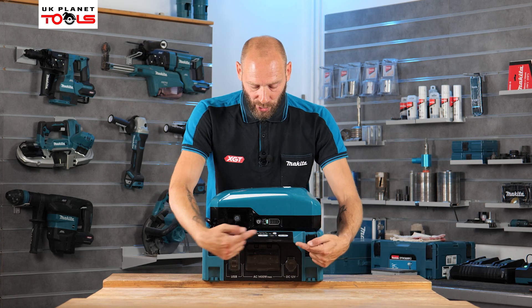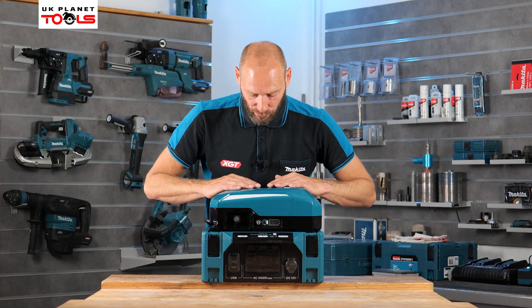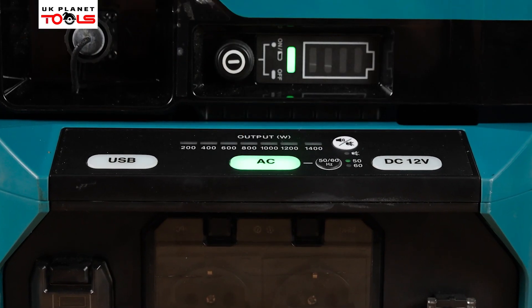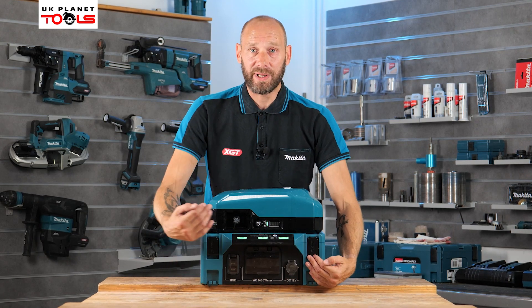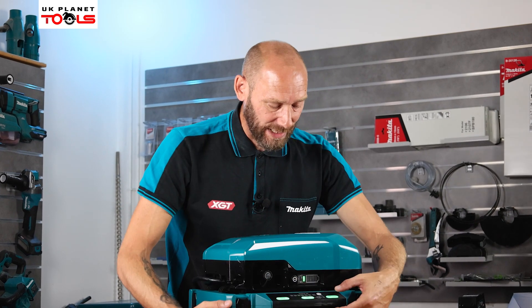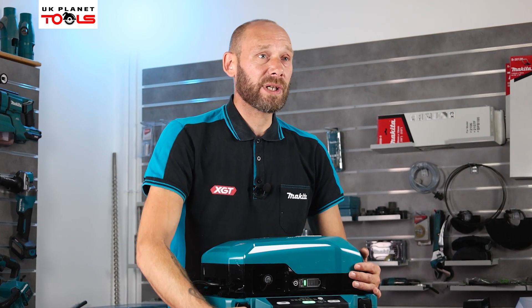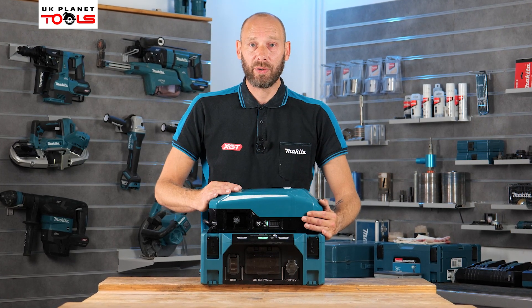Now with devices plugged in, you can isolate each output individually using the USB, AC, and DC controls on top. If all three are active, they are all live and working. If you want to manage wattage, you can isolate — for example, turning off USB so power is only delivered to the AC outlets.